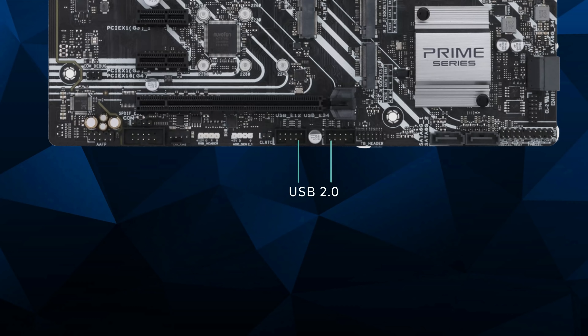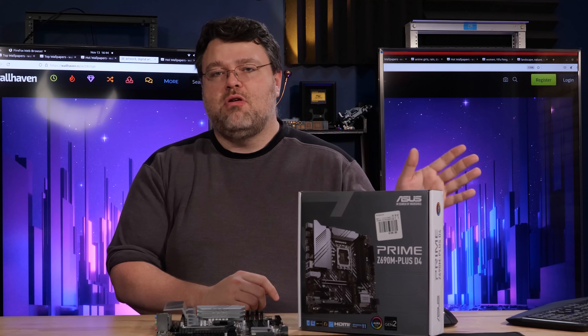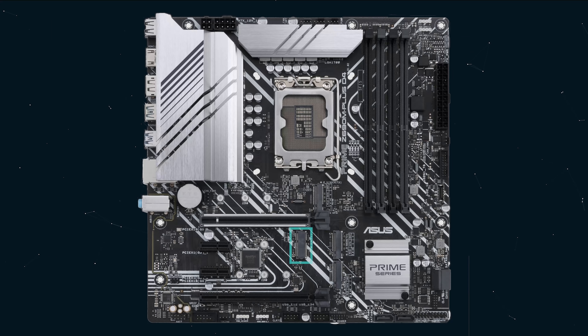Then we've got two USB 2.0 headers, two more LED headers — one digital, one 5050 — another 4-pin fan header, an RS-232 serial port header, and our front panel audio connection. In terms of M.2 connections on this motherboard, it has three plus one: three for M.2 memory and PCI Express devices, and one that's an E-key for a wireless device, which will actually be under one of your existing M.2 slots.